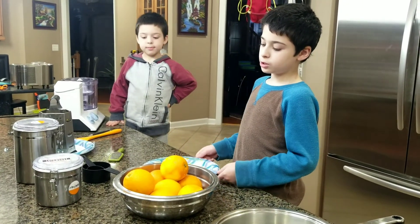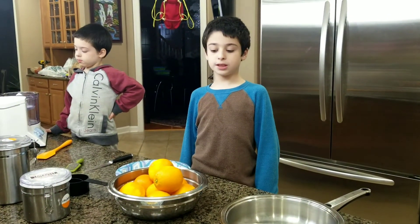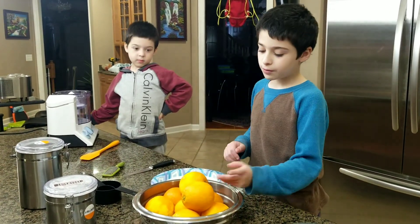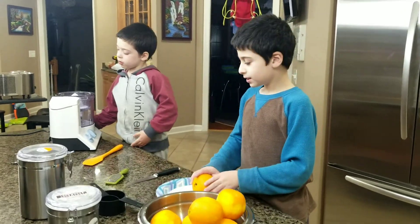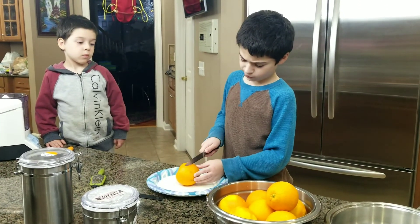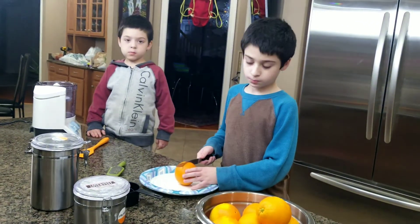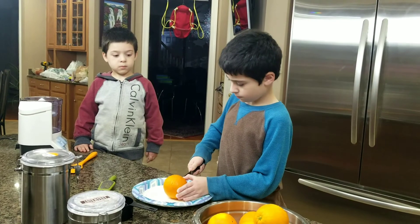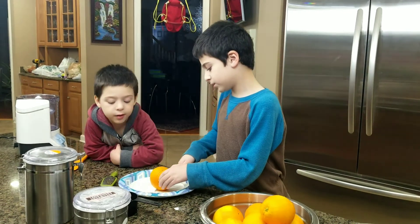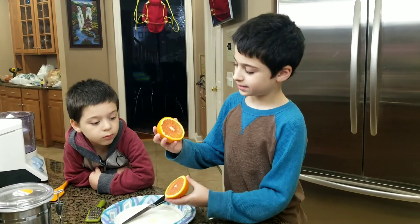Now David and I are going to squeeze fresh orange juice. First we're going to cut these oranges in half, then we're going to use the machine. You have to be careful. Now we'll show you how it looks inside — that's where the name comes from. Blood red. I've almost finished cutting — there. These are more red.